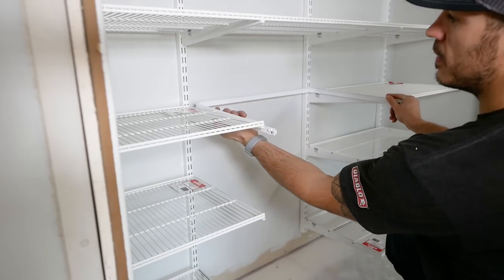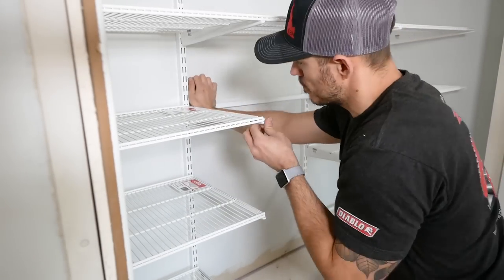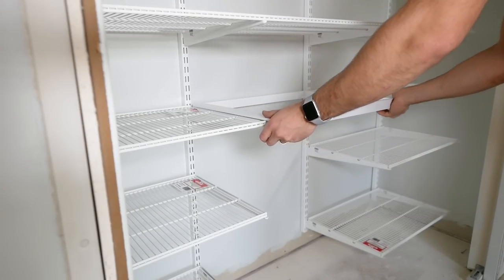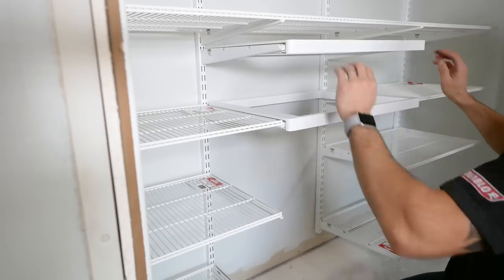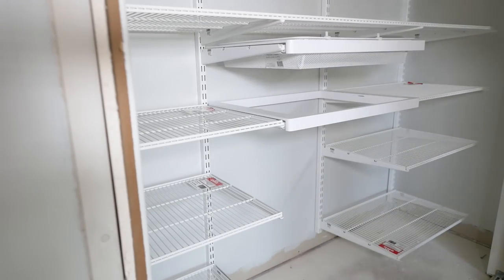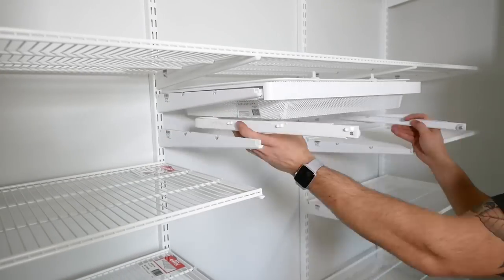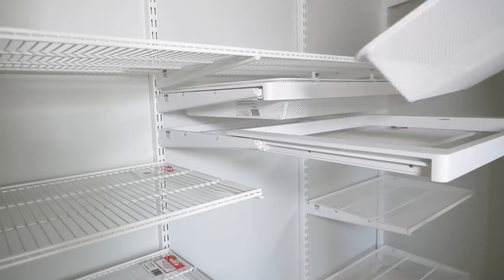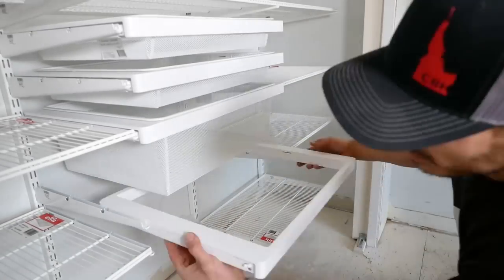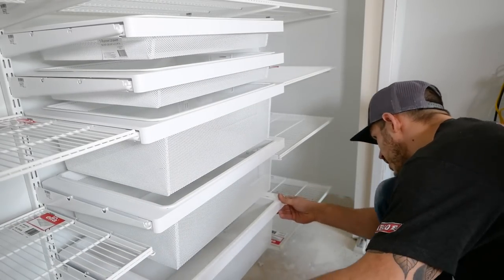The drawers are actually one of my favorite parts of this product — they come in a two-part installation series. The first part is the frame, which just locks into place via the same brackets as your shelf. Then you use the roller slides and install them into place. Once you notice they're opening and closing smoothly, you can open them and drop the storage basket inside. These baskets range in size from shallow all the way to deep, kind of transitioning from each level as you go down.